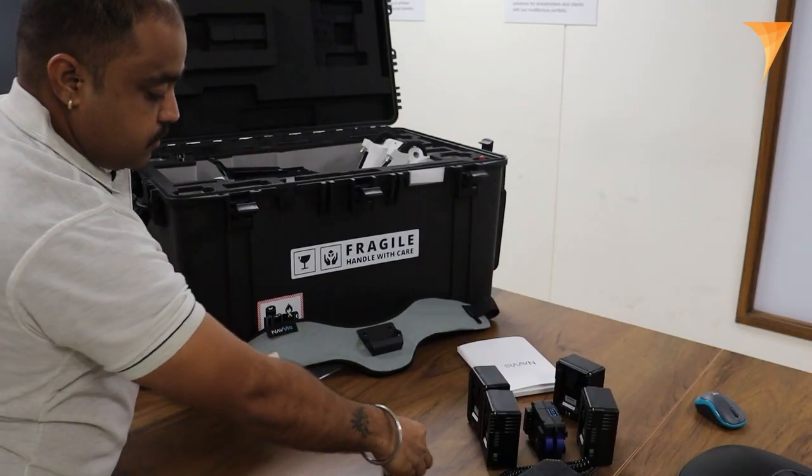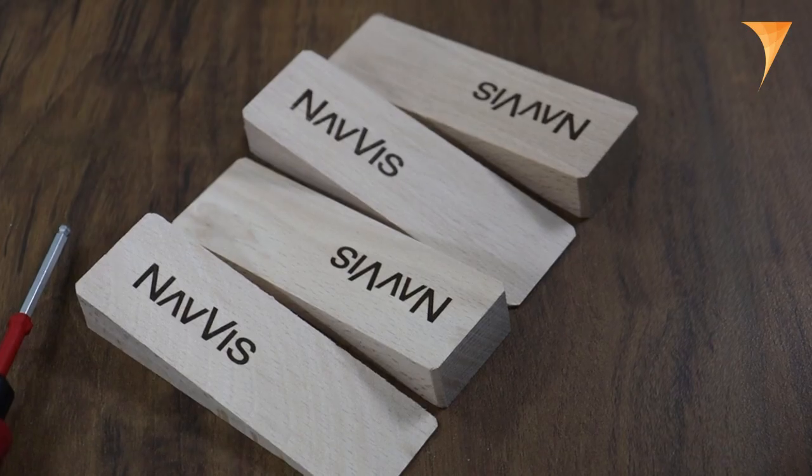Moving on, we find four door stoppers, which can be useful for holding doors open. Now let's delve into the remarkable features of the VLX3 machine itself.